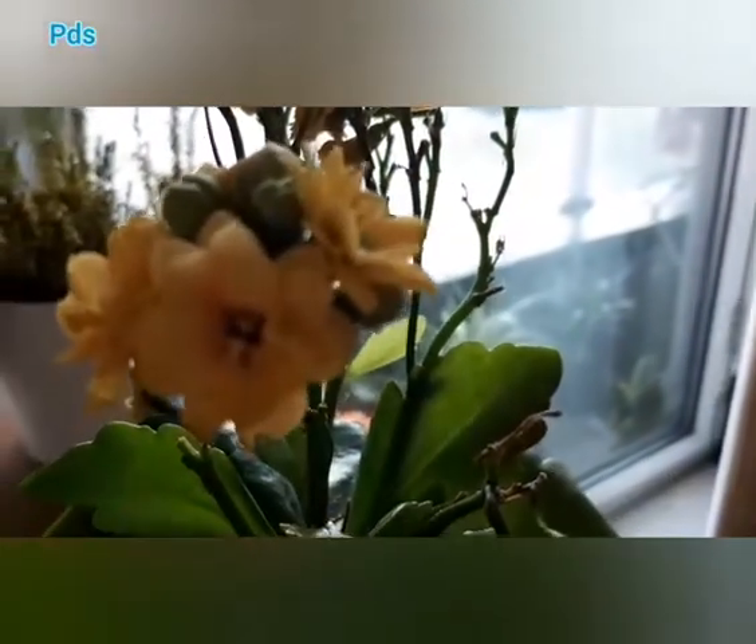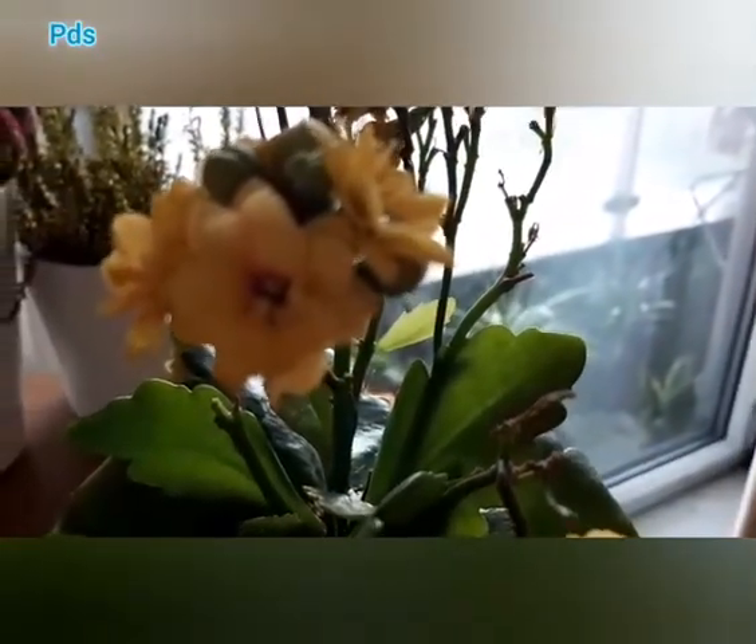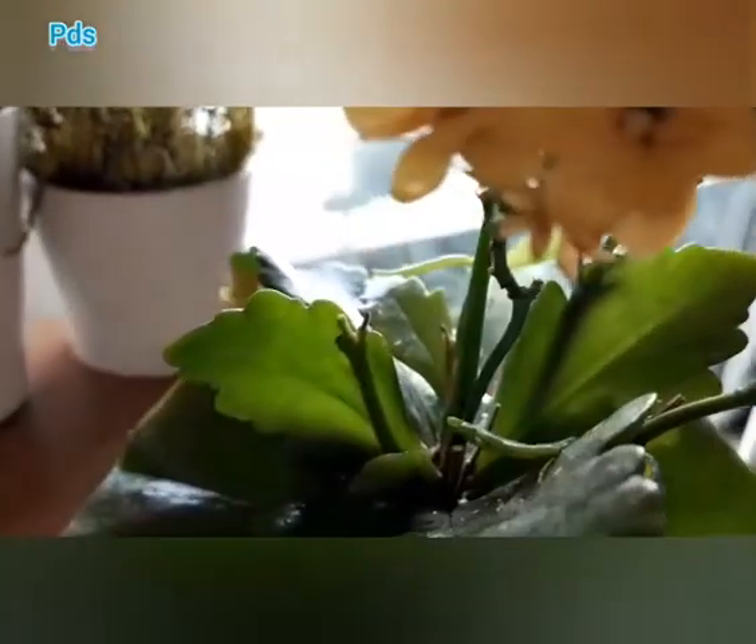Prepare a soil mix with 40% garden soil, 20% sand, 20% compost, and 20% cocopeat. If possible, mix in neem leaf powder — it will protect the plant from different kinds of diseases and fungus.